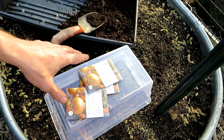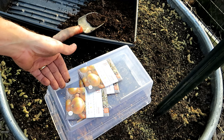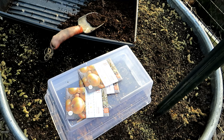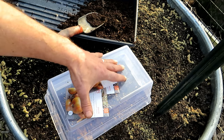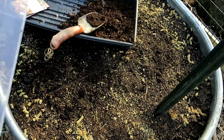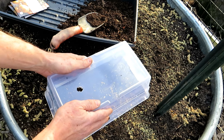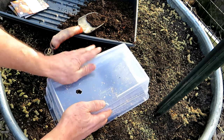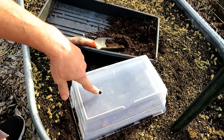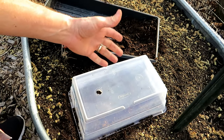I can grow my onions in a small space under the cover of this plastic shoe box, get my transplants, and then spread them out across here when the temperatures are better. First thing you want to do is any plastic shoe box — anything that's clear that's going to let light in — is perfect to use. Press it in so it makes a mark. You want one hole in there for airflow to let some of the moisture out.